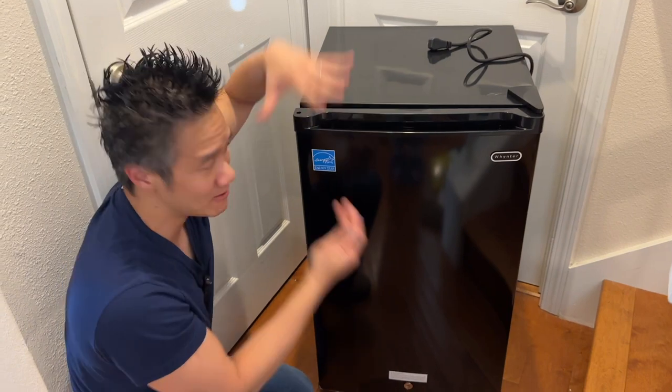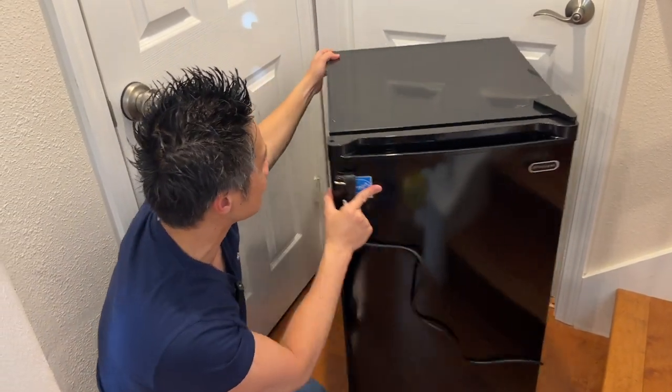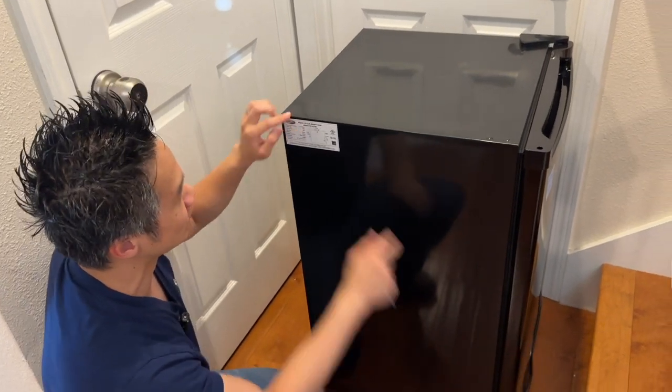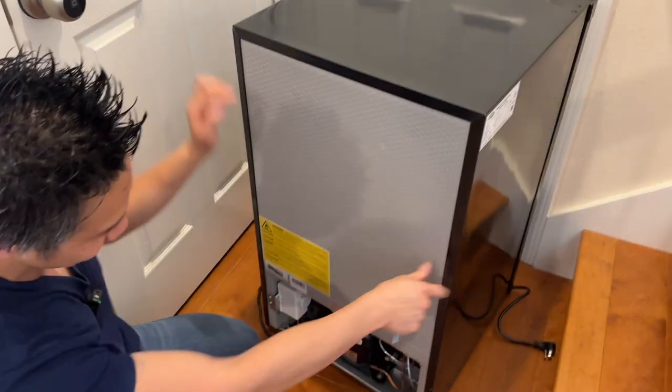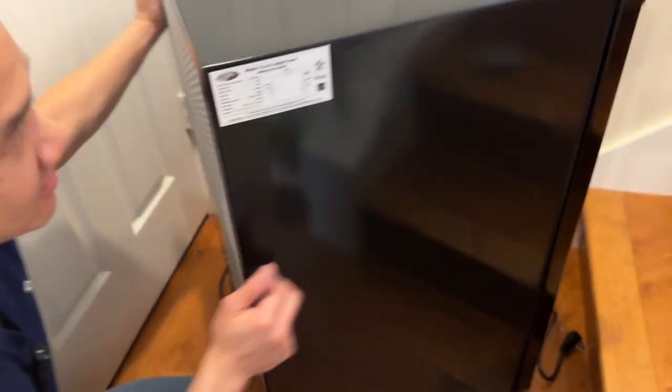This thing is three cubic feet upright, so it fits a lot. You get the power cord right here — it is three-pronged. It's super quiet for what it is. On the back you have your classic pump and compressors — that's all the mechanics right there. It's a simple unit.